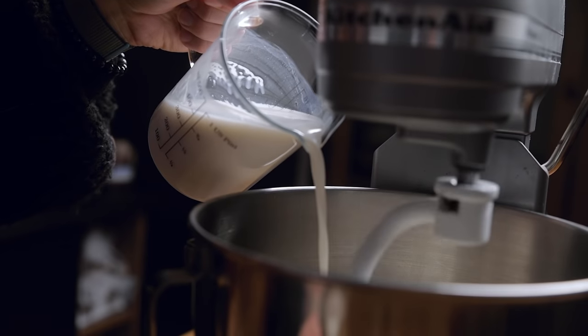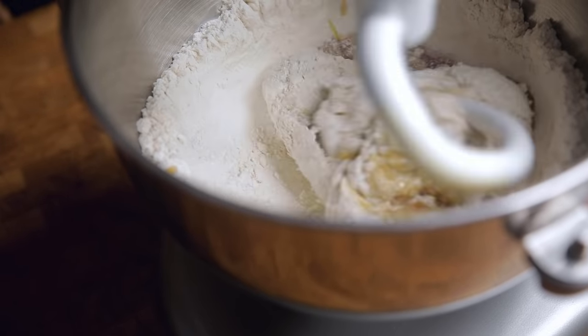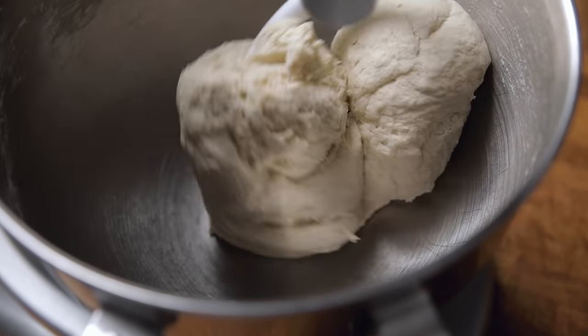Now add in some warm non-dairy milk and then some maple syrup. From here, just let your mixer go for about five to eight minutes and knead your dough until it's smooth.